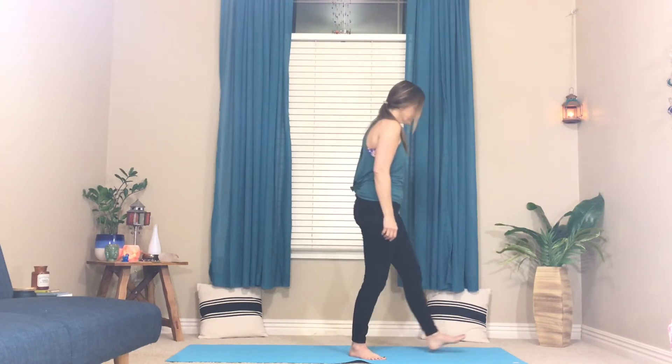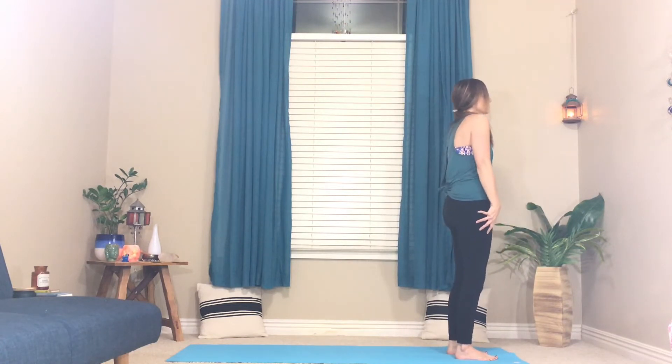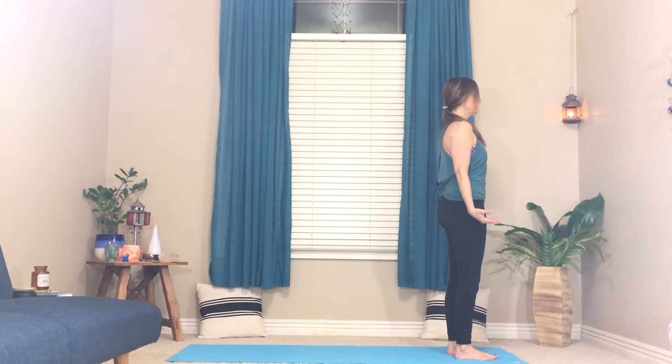Welcome to day three, balance. Let's get started at the top of our mat, feet in the number eleven or just standing in Mountain Pose, Tadasana. Shoulders reach up, back and down, fingertips reach toward the floor. Really feel the rooting of your feet into the mat, waist down.